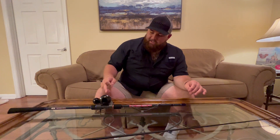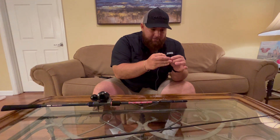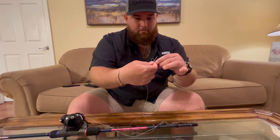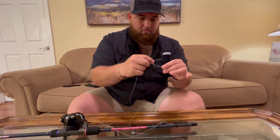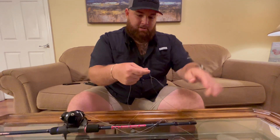First thing I like to do is get my line through the stripper guide. Once I do that I take my line threading tool, tie a simple overhand knot in the loop on the end, just like that.